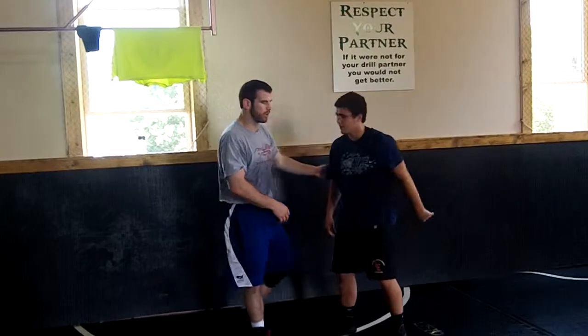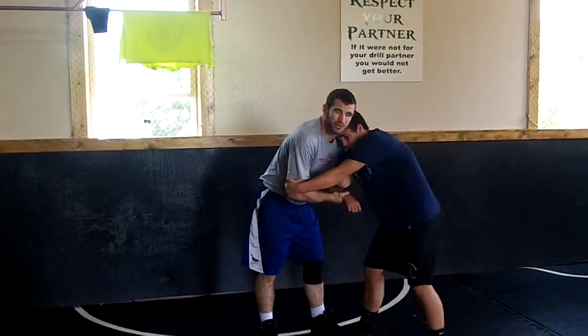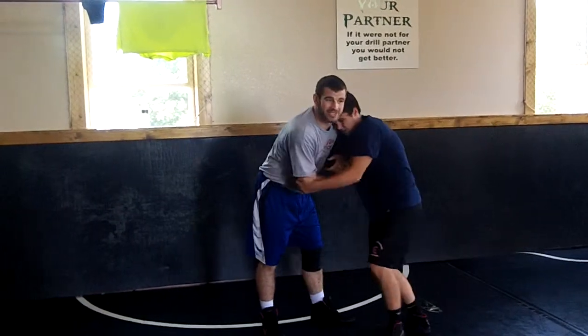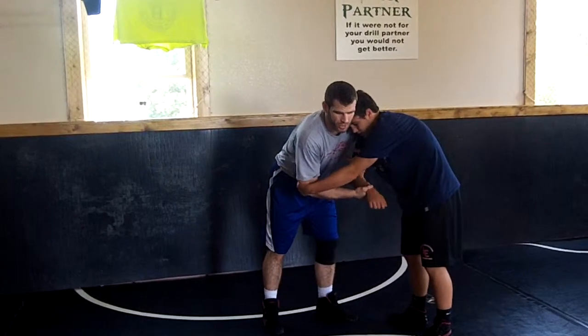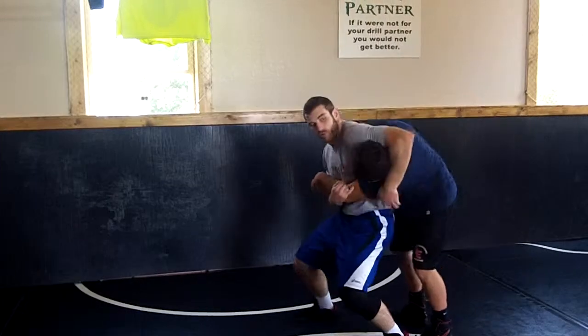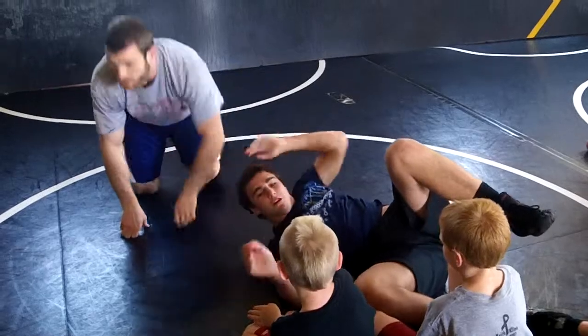So I have a 2-on-1 and he's doing almost the right thing. I would grab the elbow too, but I would step in. Most guys don't — they grab the elbow and right now he's extending. So now you go boom, boom, boom.